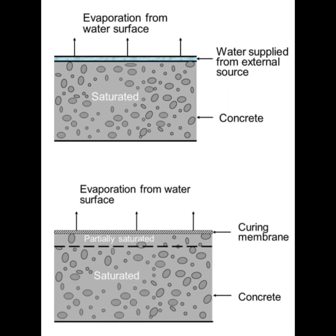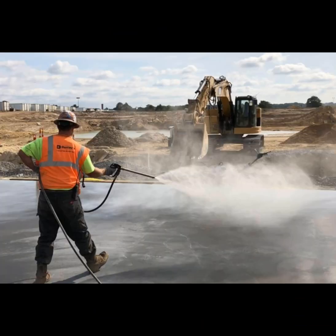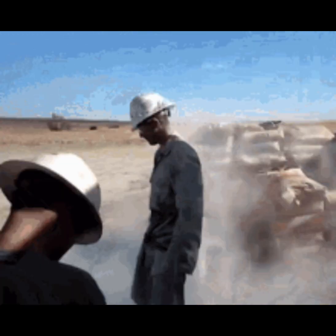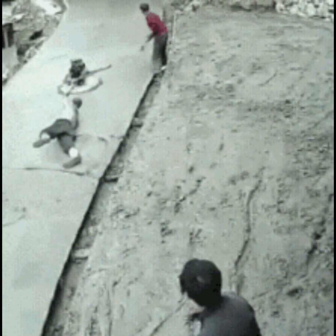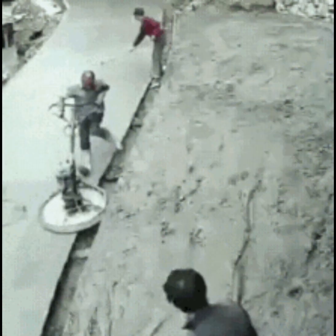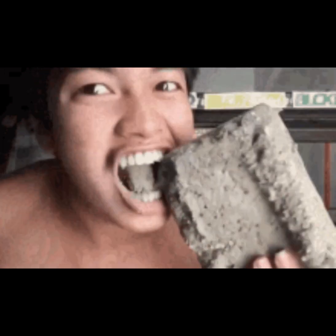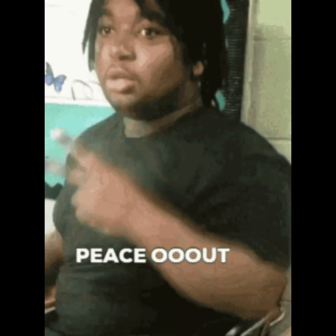Watering for seven days seems to be the sweet spot. Whether you prefer dry pour or wet pour, this curing process is very important because it helps the concrete gain strength alongside whatever reinforcement you add — fibers, rebar, or mesh wire. Thanks for watching, hope this helps somebody — more videos coming soon.